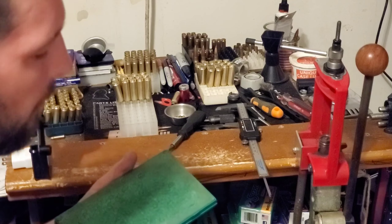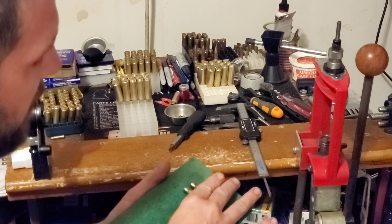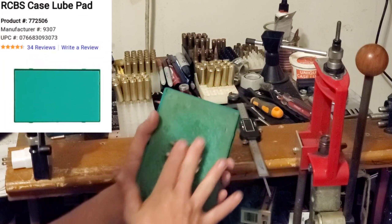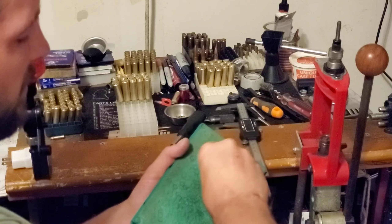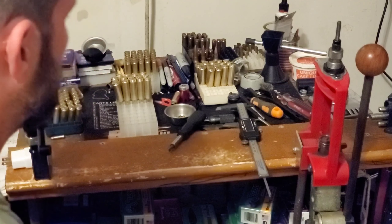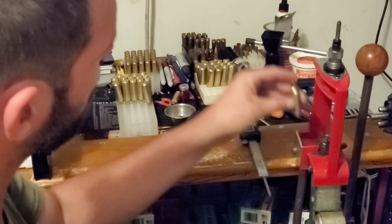Because of that, your brass is not going to wear out as fast. Your brass may not come out looking quite as pretty, but I don't care about pretty — I care about results. So take the cases, run them across the RCBS lube pad, get a little bit of lube just inside the neck of the case. I've already lubed all these, so now we're going to full length size.